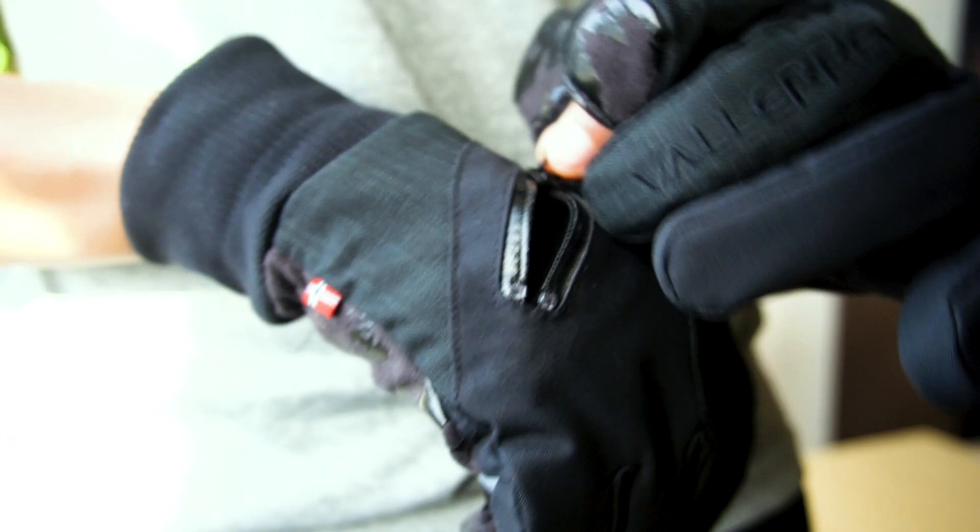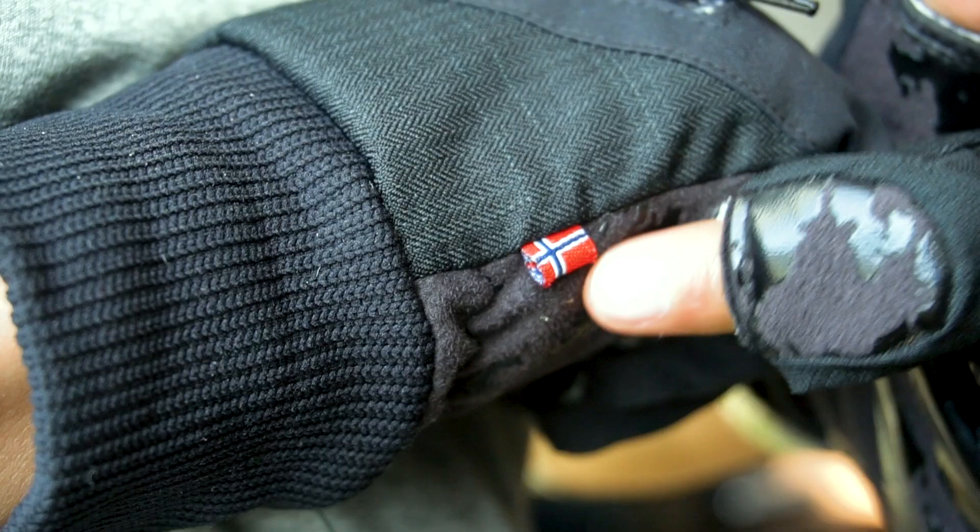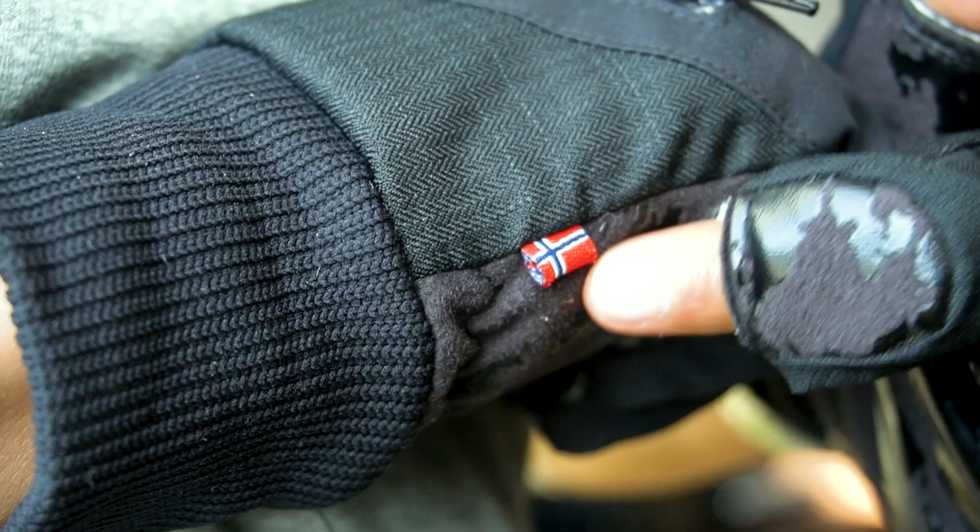We don't want our fingers to freeze off. We got James's gloves in the mail — there was an issue with James's gloves, they were amazing, the company sent us new gloves and we're going to open them now.